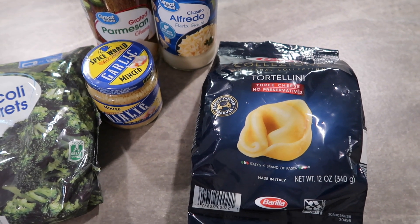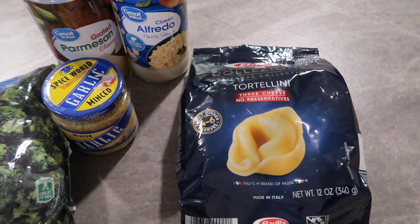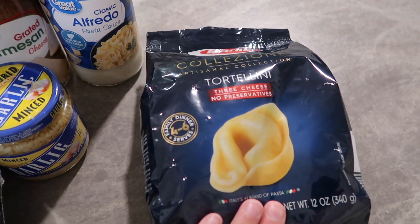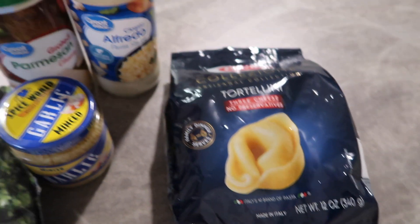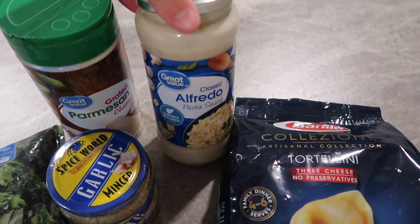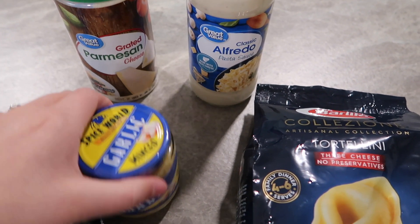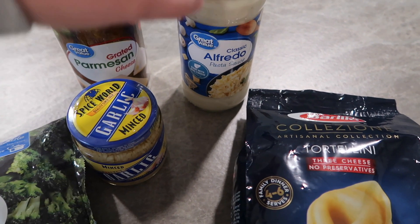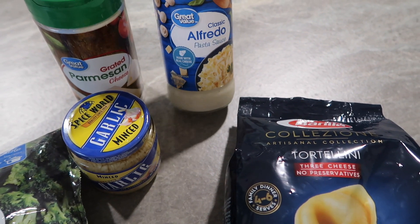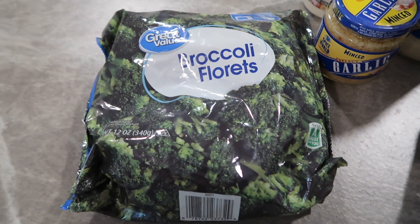Tonight is church night so I need a really quick dinner with easy cleanup. We're doing three cheese tortellini with jarred alfredo sauce. I prefer homemade, so I'm going to add some parmesan, more garlic, probably some more butter and a few more spices, and we'll have some broccoli with that as well.